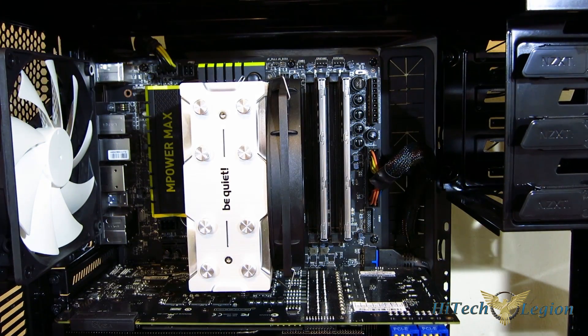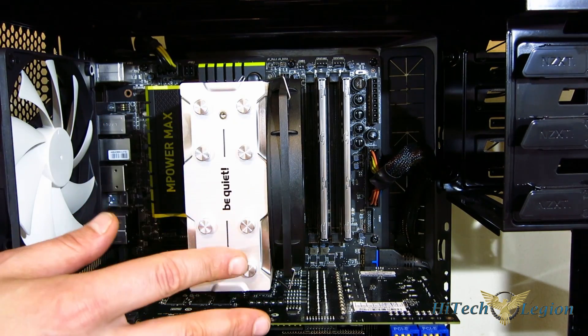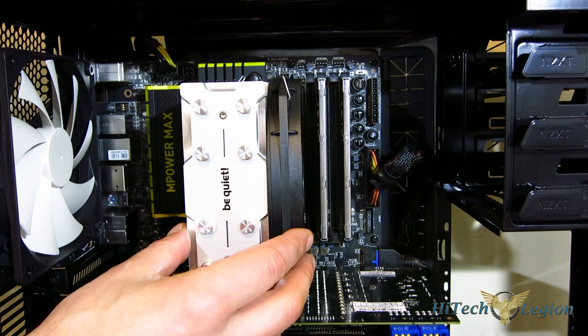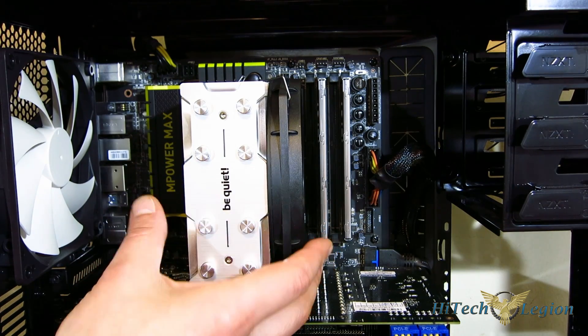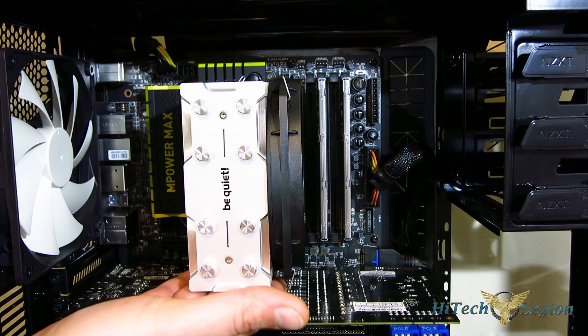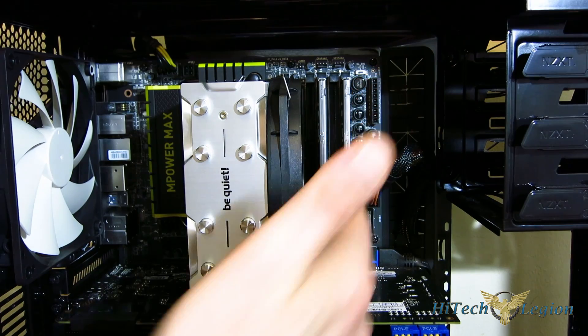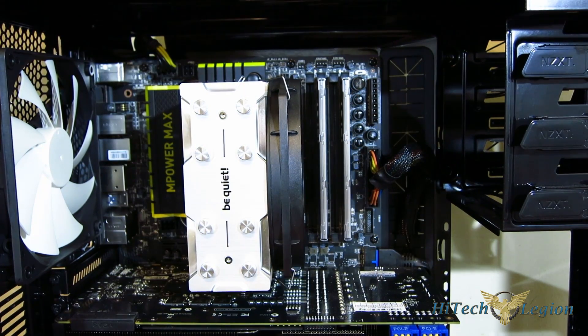All installed in the case, the Be Quiet Shadow Rock Slim is a very, very nice-looking cooler. The brushed aluminum face and those heat pipe caps give it a really great appearance. The install wasn't bad at all — just do take care when you're tightening down those four screws, as you'll want to be careful not to strip them. As you can see, there's full accessibility to all four RAM slots.